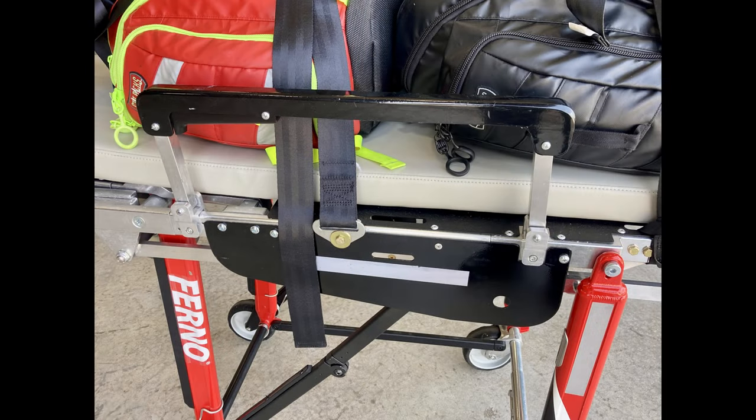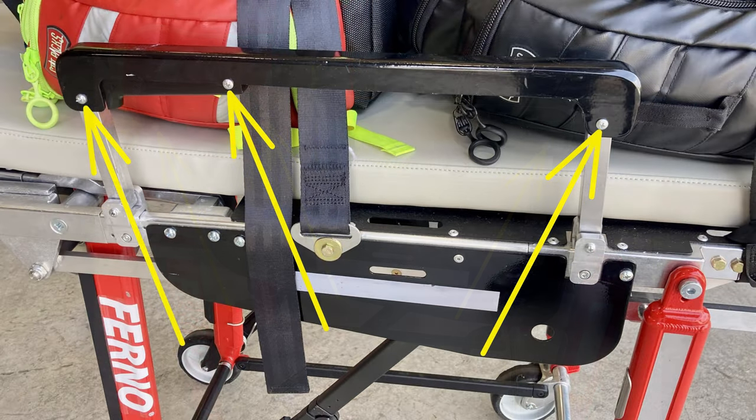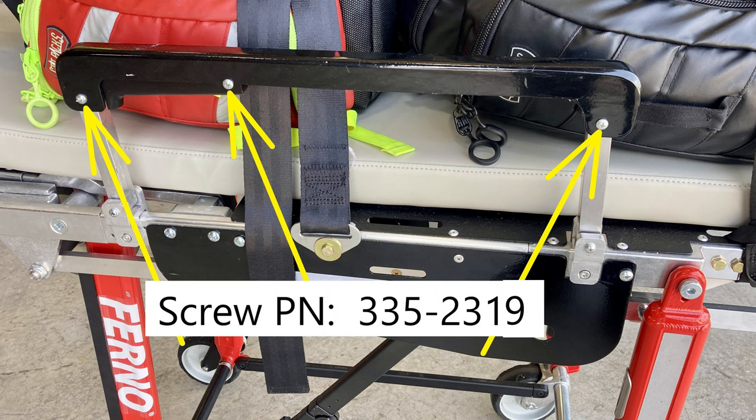If you're the mechanic for this stretcher, keep an eye on the armrests. The way they operate: there's a lock you grab to unlock, and it slides up and down. There are three screws on the outside and three on the inside with a threaded insert holding both sides together. Those screws are going to get loose and fall out. The part number for those screws is 335-2319 and they're held on with blue Loctite 242. If one is loose or missing, put some Loctite on it and snug it back up.